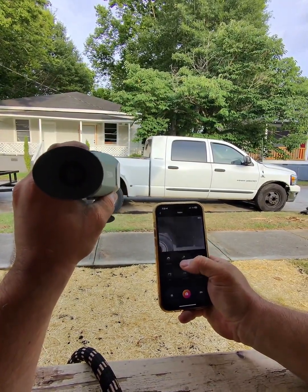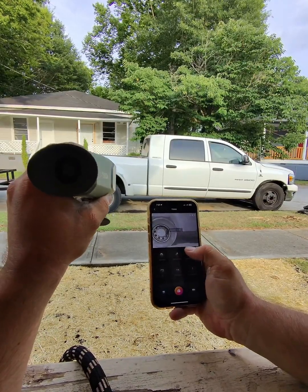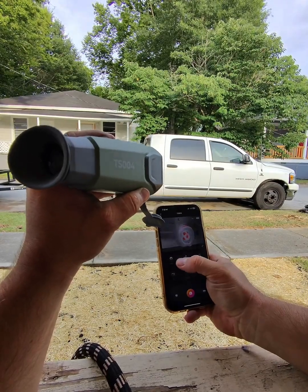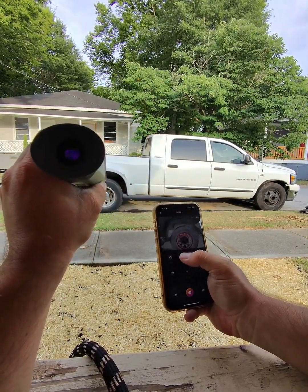So you've got white hot mode — I like that one. And then black hot. And then red hot. And remix.